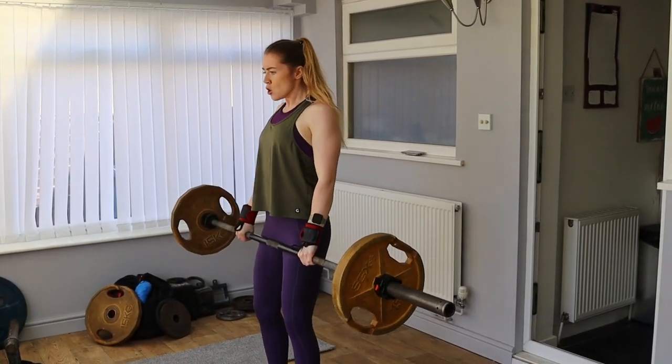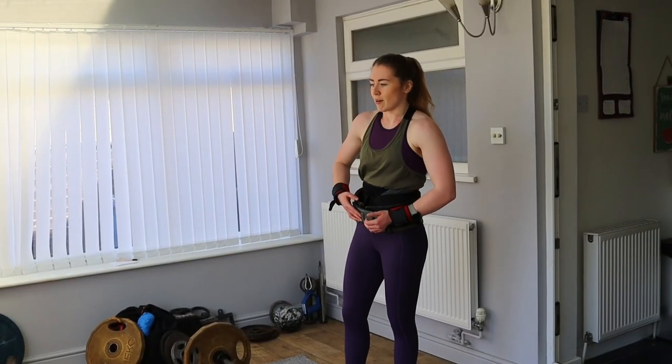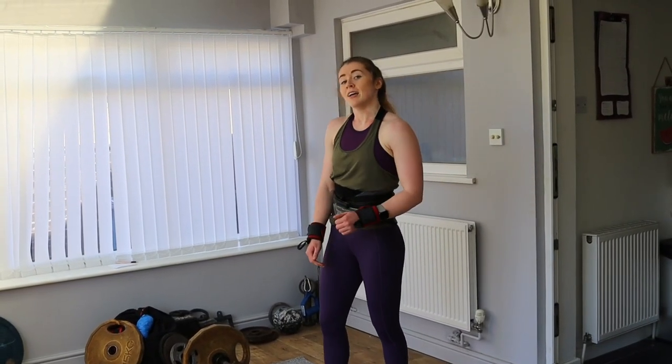Halfway through these sets I had to drop to 50kg because I was going to die. Set number 11 on the 10th minute. Let's do it.